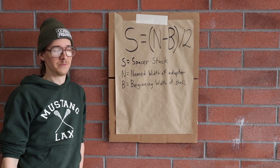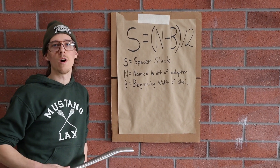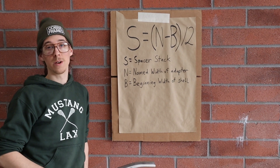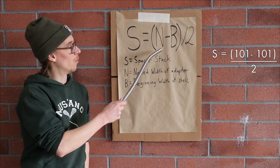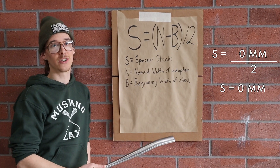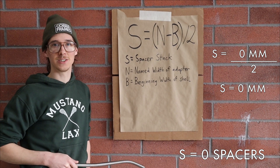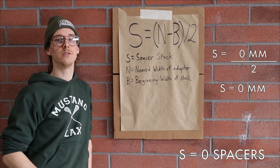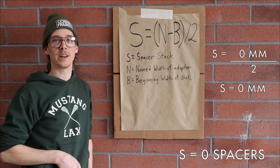One more example: let's say you had a 101 millimeter bottom bracket shell and you had a 101 adapter. So 101 minus 101 is zero; you can divide zero by two — it's still zero. You don't use any spacers. If you have a full one-millimeter oversized bottom bracket shell, you don't need to use a spacer with the corresponding adapter.